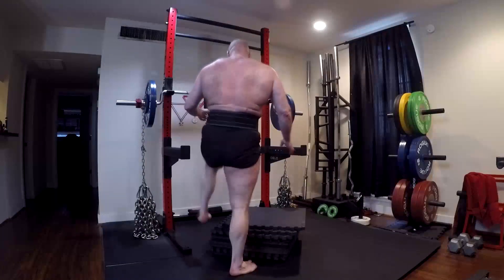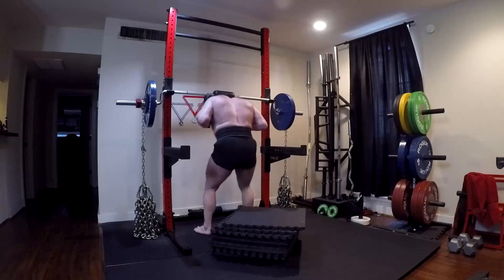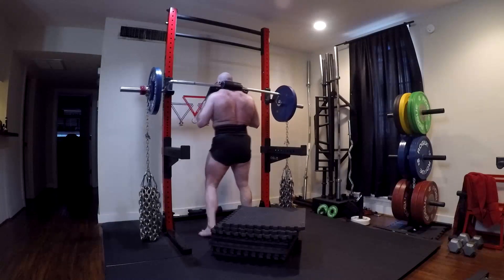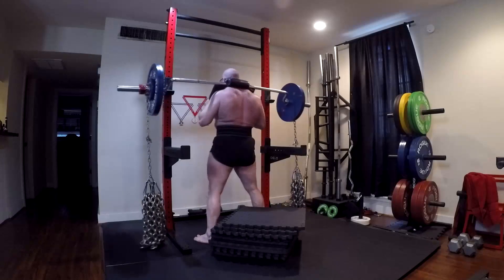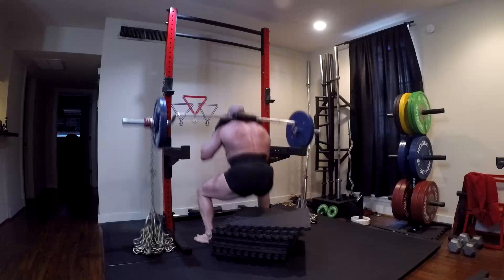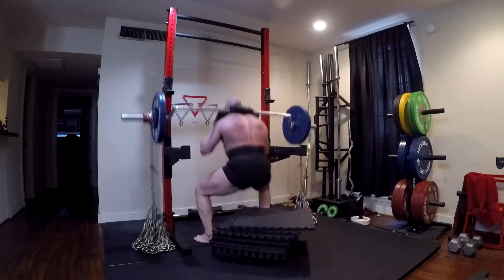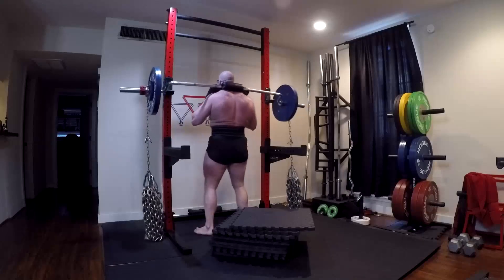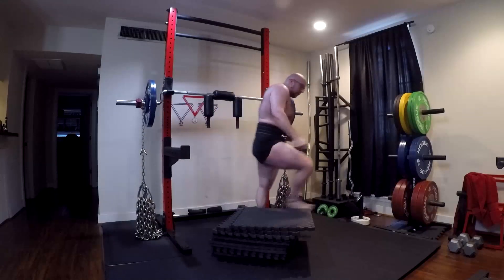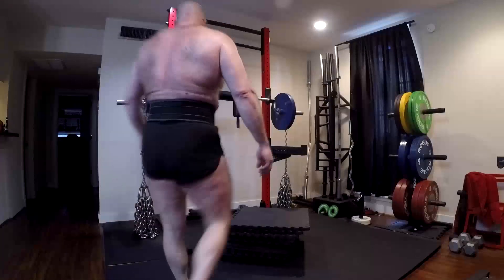Hey everybody, it's Jason Blaha here and today I want to chat with you guys about something that people don't even think about when it comes to training. Dynamic effort work is so good at hypertrophy that if you carefully select the variations you do for your dynamic effort lower body day, you can build actually really big legs just off the dynamic effort work.